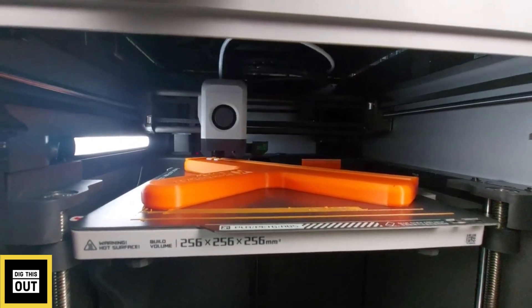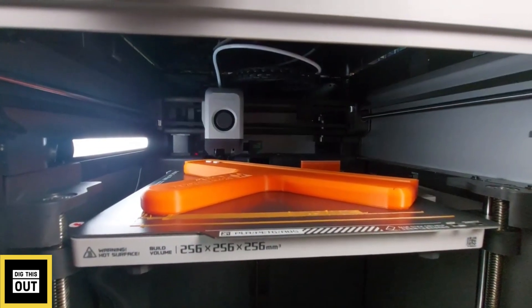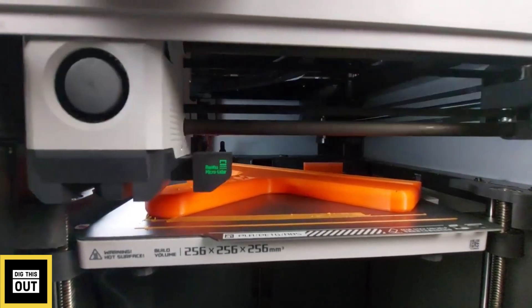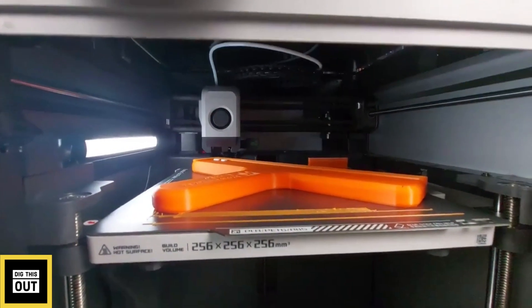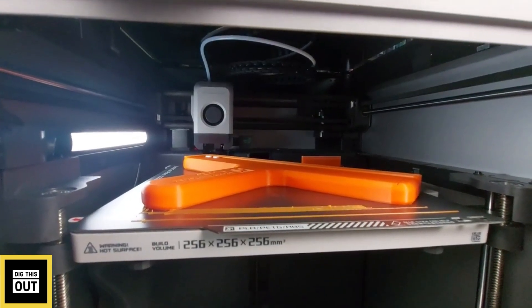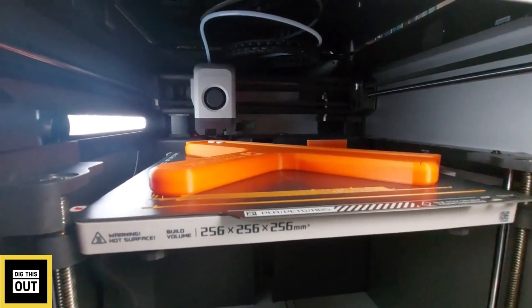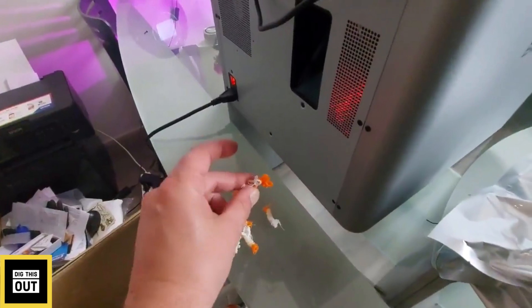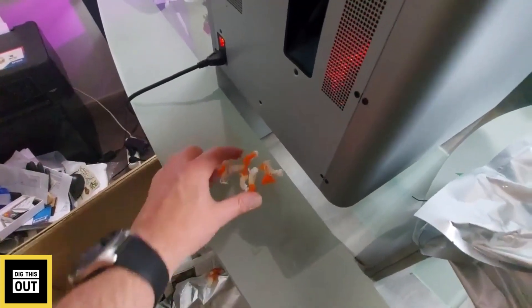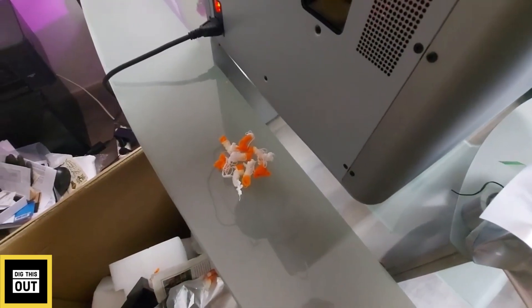It's now cleaning the nozzle, then it will start to print again. It's going to purge again and change back to orange. This was the purging process — here at the back of the machine it's throwing out these bits of material. You do have some waste, but that's what you get when you print multi-color prints.